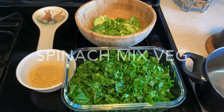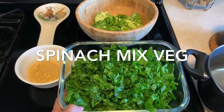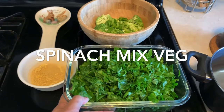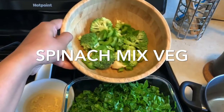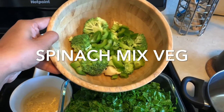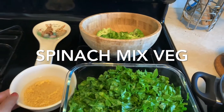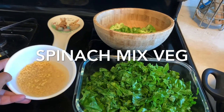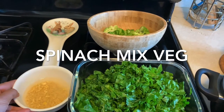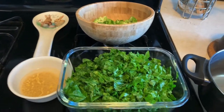To make spinach mixed vegetables, we need one whole spinach and some mixed vegetables — you can add any vegetables of your choice. I've taken bell pepper and broccoli. We also need about 200 grams of moong ki dal and one teaspoon of ginger garlic paste.